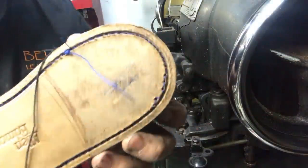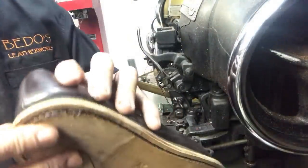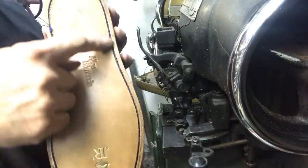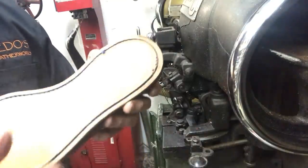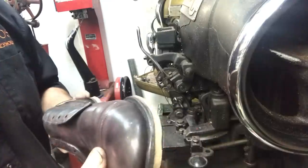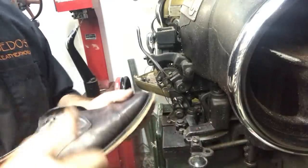I was trying to move the thread out of the way and it skipped the channel. I checked on top and it looks okay, so I'm going to leave that alone. Luckily it wasn't in a visible spot, or else I'd have to redo it. The heel block will cover that. Looks good everywhere else.